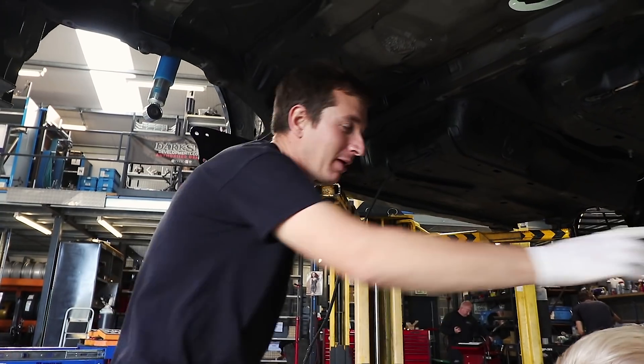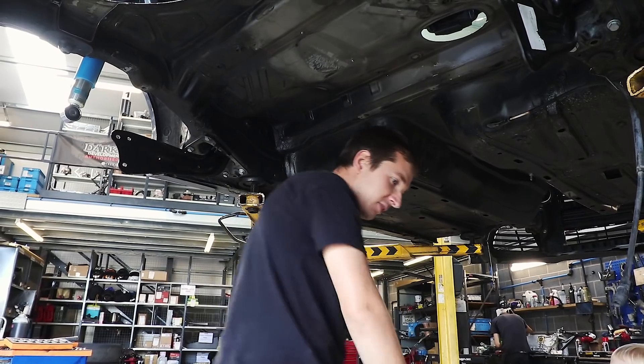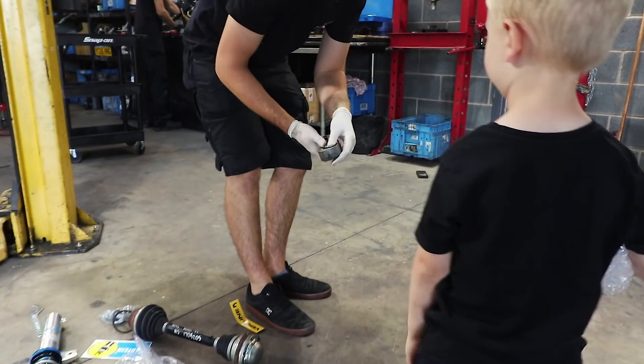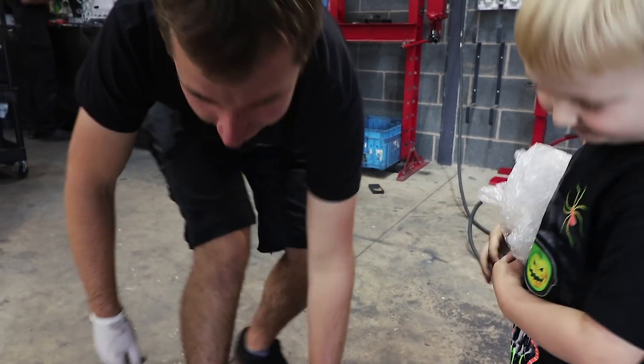We need some new handbrake cables - don't we, George? Paul's getting cracked on, we'll go over and see what he's doing. I've just pressed this bushing - me personally, I've done some work.